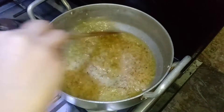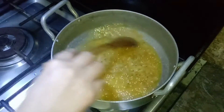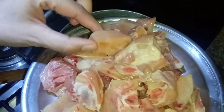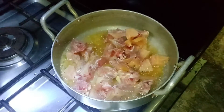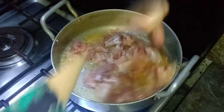Mix it for 2-3 minutes, then add 1 kg chicken. Add 1 teaspoon of spice and mix it well.